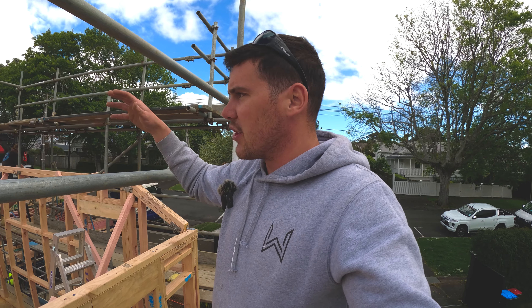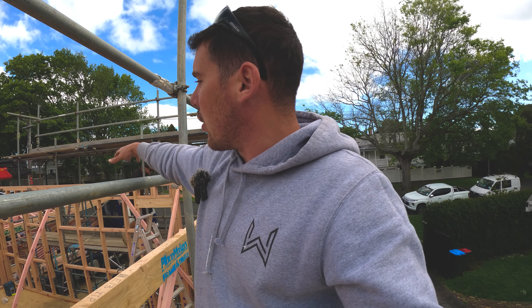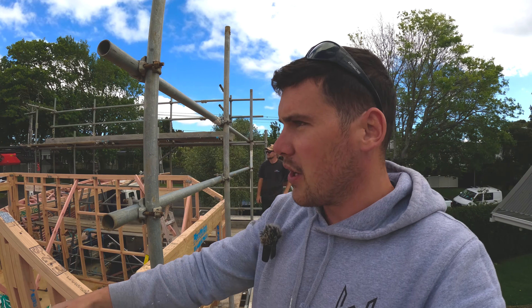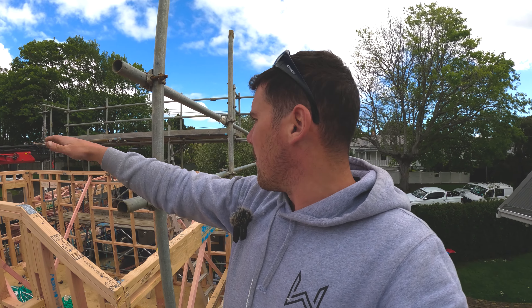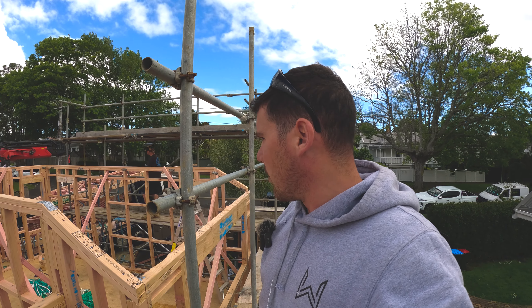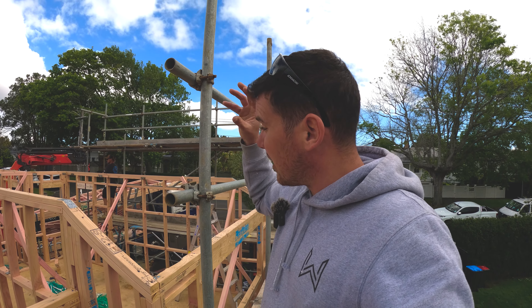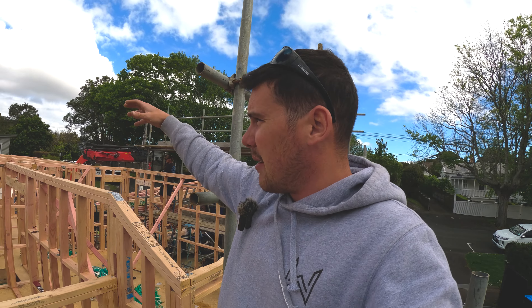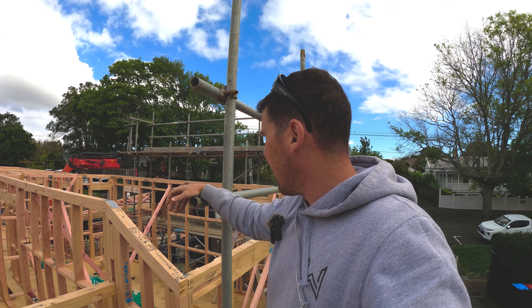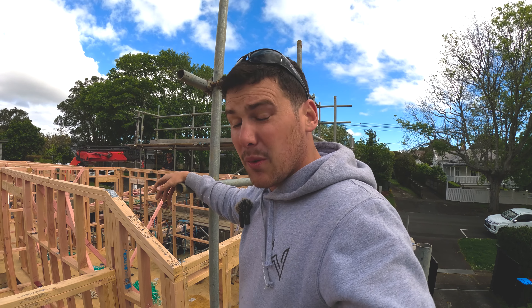It's about four o'clock now so we're just going to get the delivery in. First thing we do is look at the truss plan and figure out what trusses are loaded on top, and we want to position them in a way that's going to be easy to unload - so we're not trying to shuffle trusses backwards and forwards. We've looked at the plan and placed the pack in positions where it'll be easy to handle. We'll probably cut to a time lapse or a drone shot in the morning.